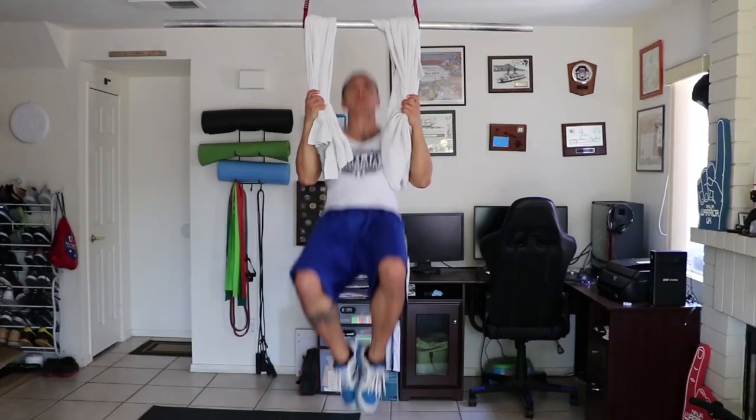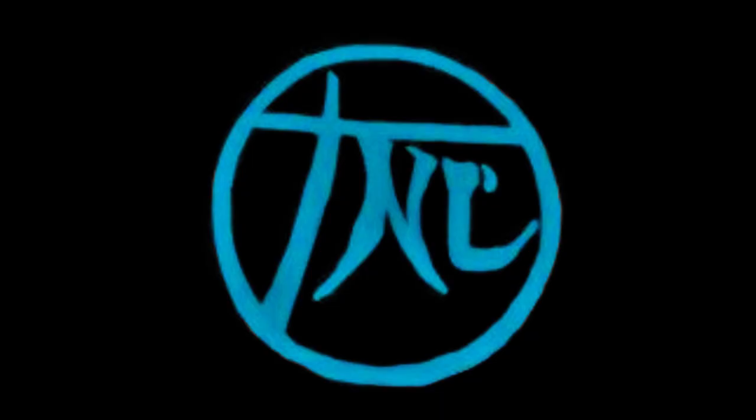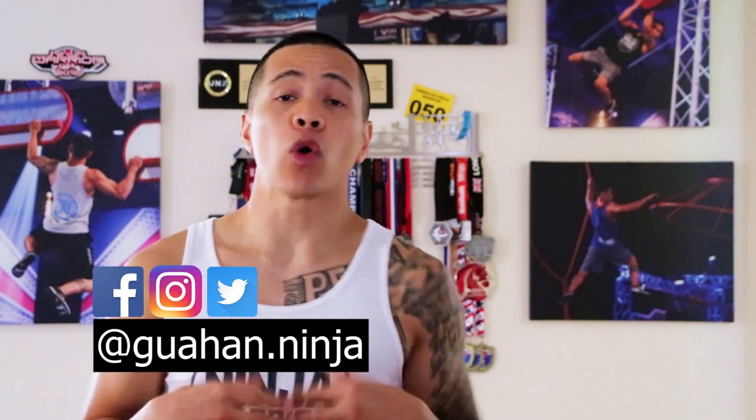So you're looking to improve your grip? Well stick around because in this video I'm going to share with you five of my favorite grip exercises using a towel. Welcome back to The Ninja Life. I'm Darren Perez and I'm here to help you overcome obstacles. On this channel we provide you with DIY obstacles, ninja related product reviews and training tips just like this video. So if any of these sound interesting to you please consider subscribing.